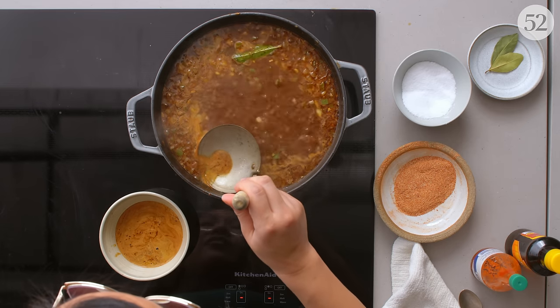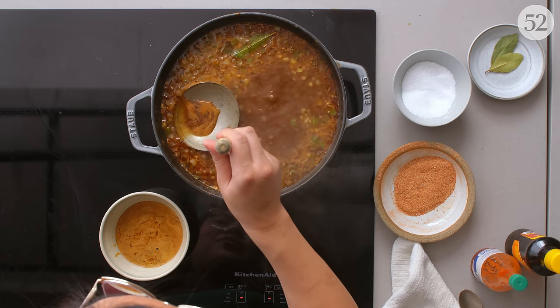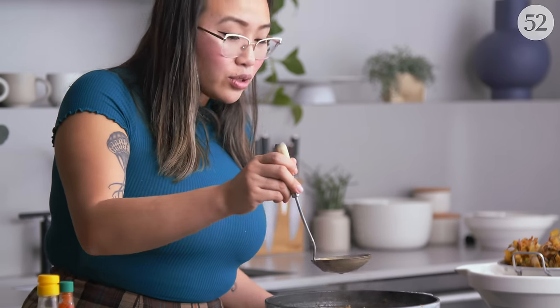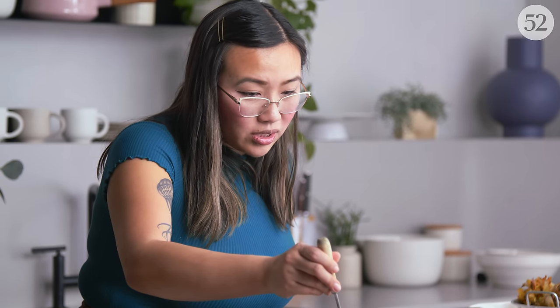I'm just skimming the fat on the edges of the pot — sometimes you'll get some vegetables but it's okay. I actually save it in another bowl and keep it in the fridge. I scramble eggs with it, or if I'm making jambalaya I'll start with this fat instead of any regular canola or butter and it's so good — it has just so much depth of flavor.